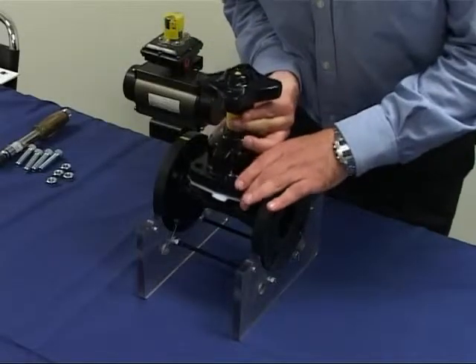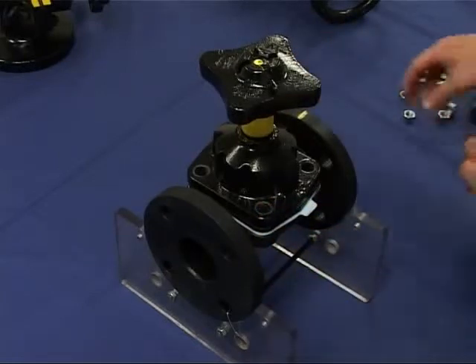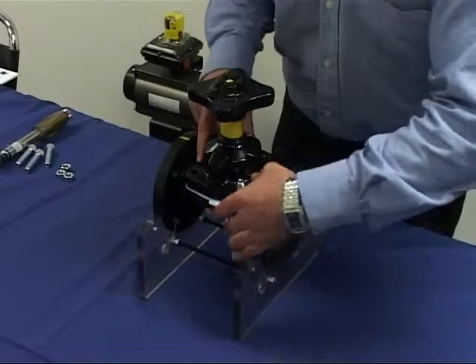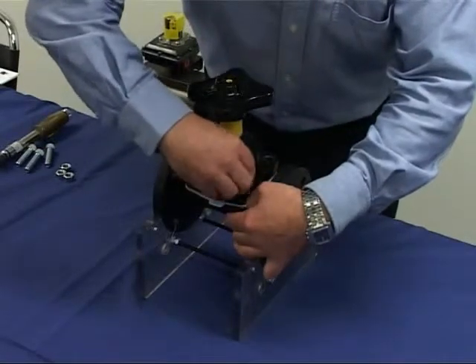Position the bonnet over the body, ensuring that the bonnet and body bolt holes are aligned properly. The diaphragm tab should be facing outwards, not in line with the valve. Insert the bolts and finger tighten the nuts.